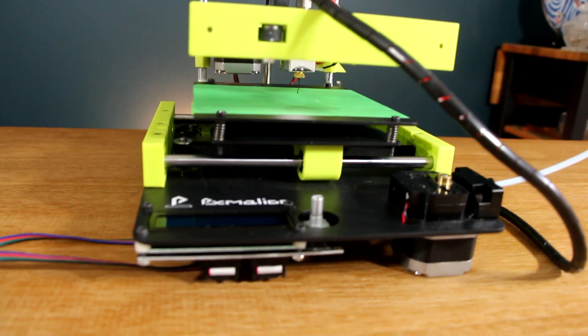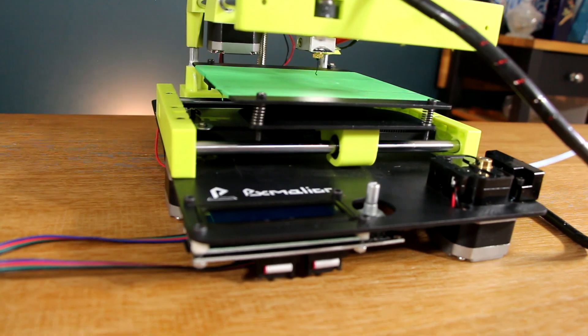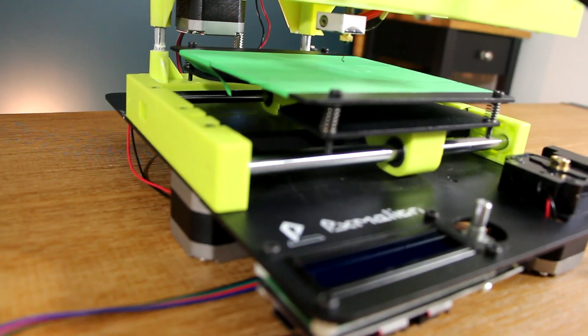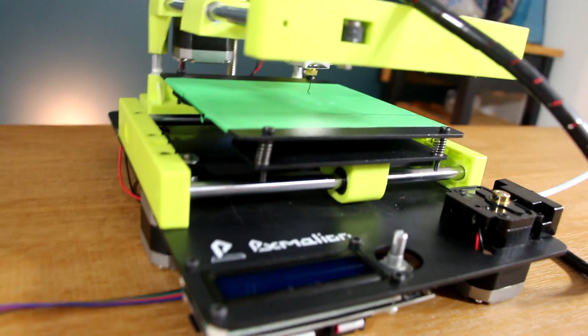This is the PXMallion Mini 3D Printer — and yes, that's its actual name. At $135 US dollars, it's among the cheapest 3D printers on Amazon not named the 101 Hero, but how well does it actually work?